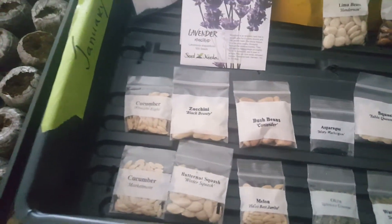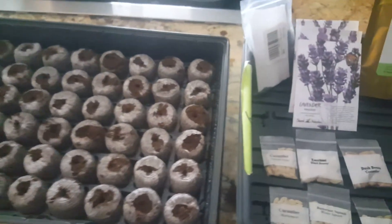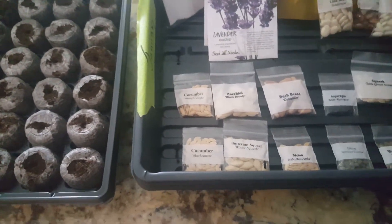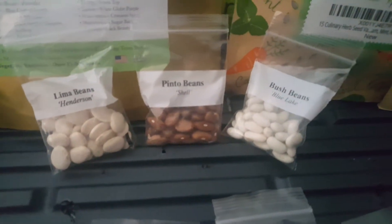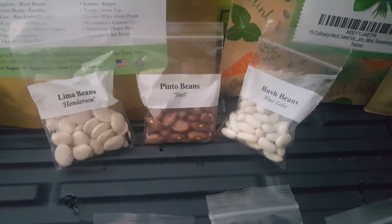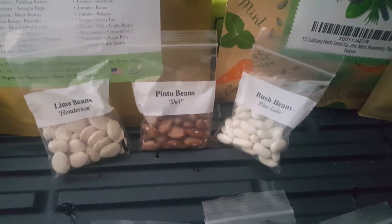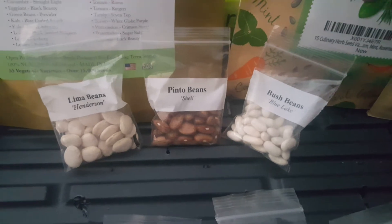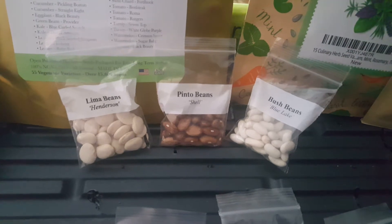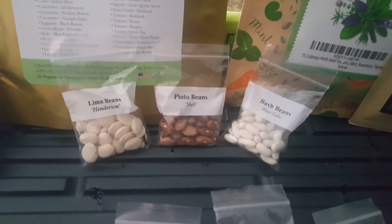We've also got heirloom seeds for greens, and this is just an example of what we do. I've got heirloom beans here that I'm going to grow, but I also take a non-heirloom bean — a little more expensive — and plant them at the base of my fruit trees during the winter. I'm going to do a video on that.